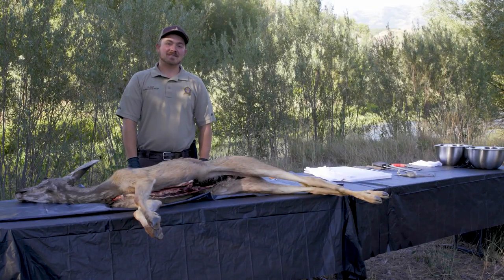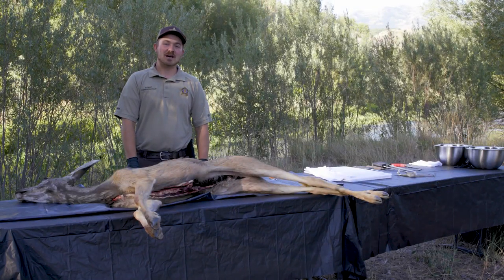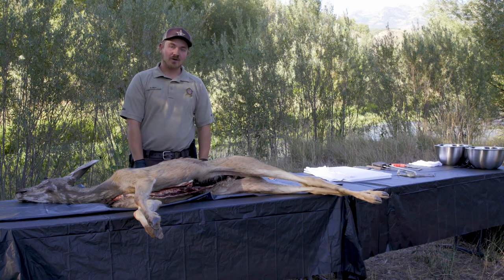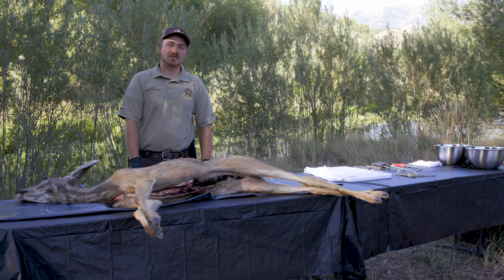Hi, I'm Dakota Prey with the Division of Wildlife. I'm the Conservation Officer for Rich County. Today we've got a deer in front of us. I'm going to show you how to take it from the ground right after you've harvested your animal to skinned, quartered, and cut up into roasts, steaks, and witch cuts. I'm going to explain each step throughout the whole process and hopefully you learn something from it.